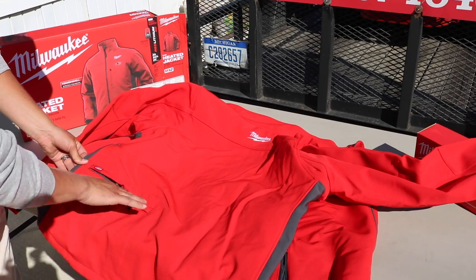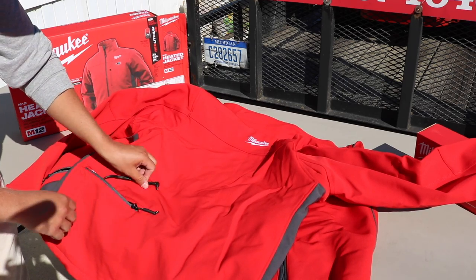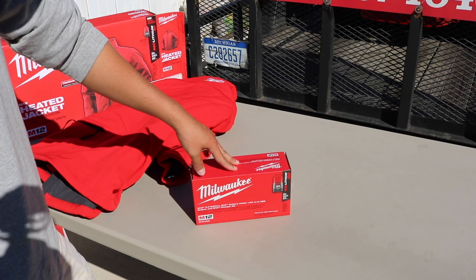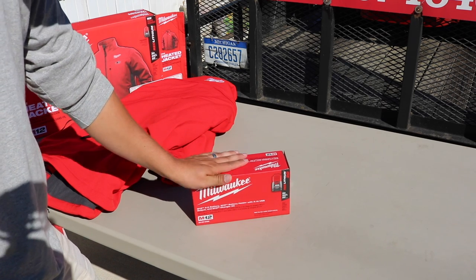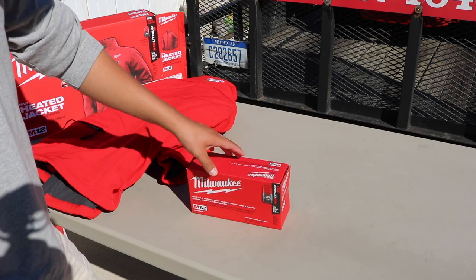In the back is where the battery is going to go — there's your plug. Now if you don't have Milwaukee batteries for your power tools and you're just not a huge Milwaukee tool user, that's fine. You can always just buy the kit version of the jacket, and that's going to come with the charger and the battery along with the jacket.